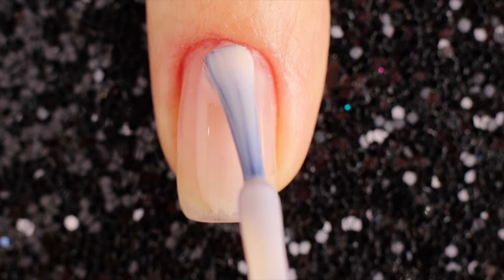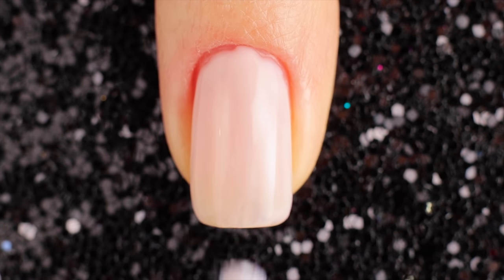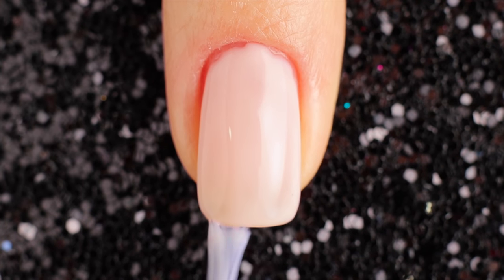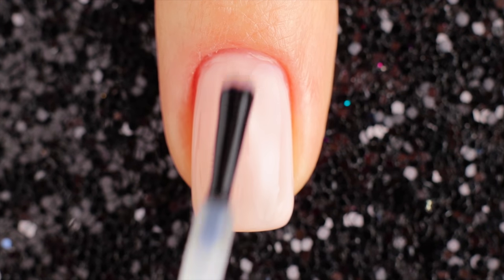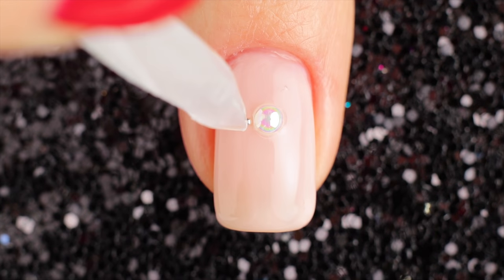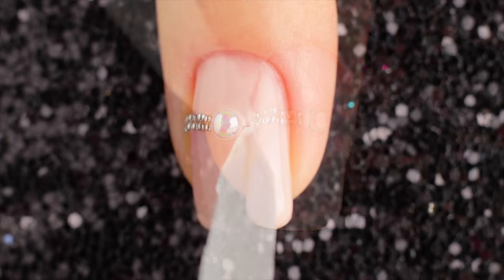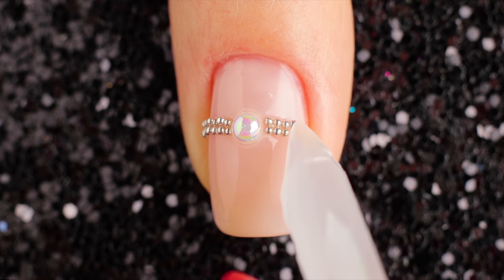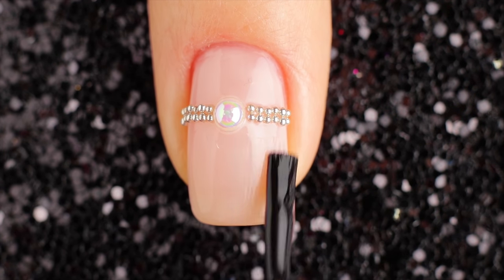For the eleventh design start out by painting your base with a beige color. Then I'm taking a fast drying top coat to put a pearl in the middle of the nail. Then pick silver beads to create the lines. Finally, top it all off with a great top coat.